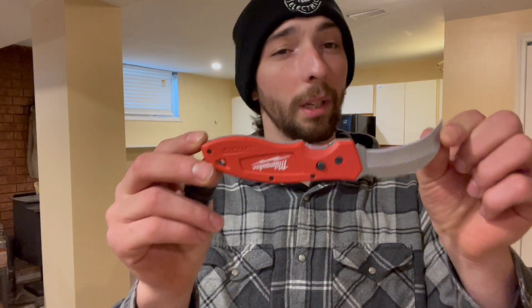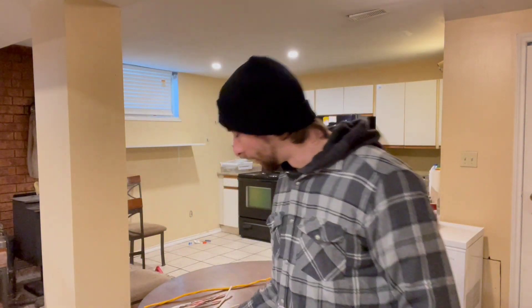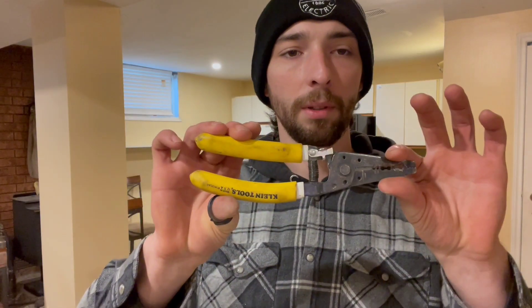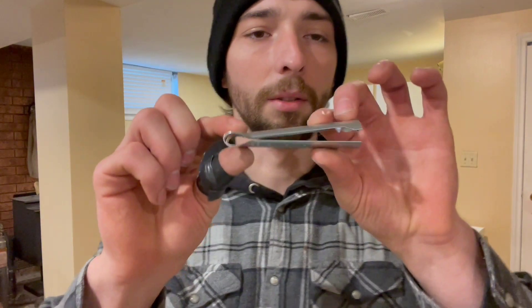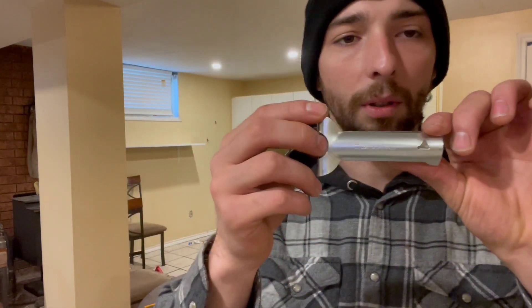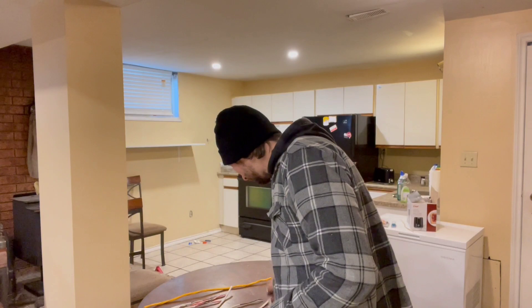Hey guys, I'm going to give you some quick tips and tricks on how to strip sheathing off of wire and also do some armored cable. I'm going to show you a couple different tools we can use. Some tools that make things easier: a hook blade knife, or banana knife as some guys call them — pick them up for 20 bucks at Home Depot. We've got a nice pair of Klein resi strippers, a Milwaukee exacto knife, and this little tool made by Commercial Electric, also at Home Depot for 10 bucks.